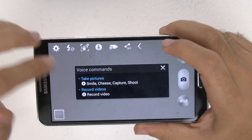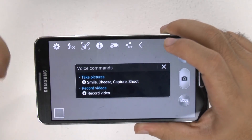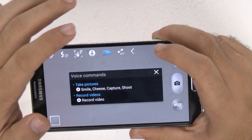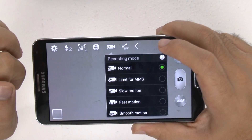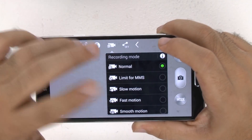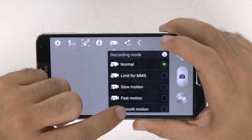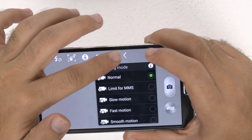Voice commands allow you to take photos or videos by saying specific words — I won't say them here or I'll accidentally take a photo. And for your video modes: Normal, Limited for text message size (that's how you limit it for MMS), Slow Motion, Fast Motion, and Smooth Motion, which is the best feature on this phone — check out that video to see it in action.